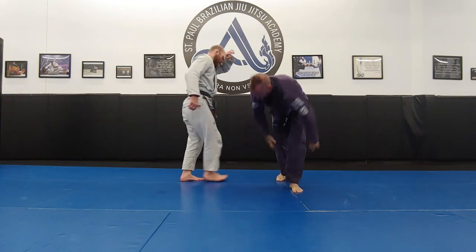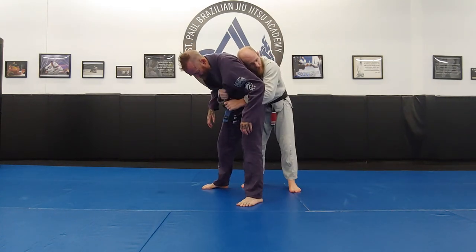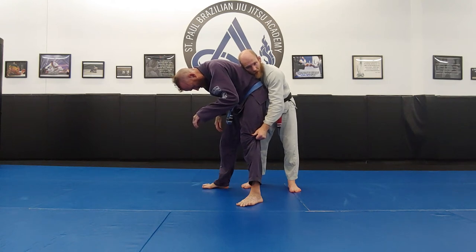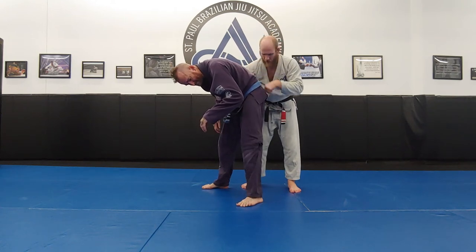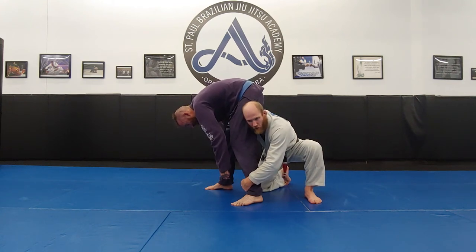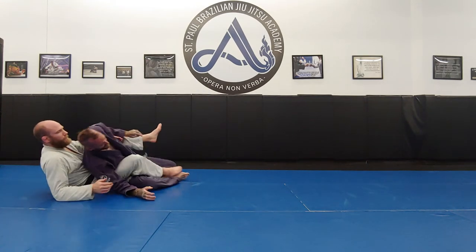So again the rear ankle pick: maybe we're here from a collar tie, I slip up, hit the rear clinch. From the rear clinch I establish my lapel tight waist and take a grip on the knee — these grips make it very tough for Ant to turn and face me. I drop to my knee, slip my right shoulder below his hips, and my left hand goes to the ankle. I drive forward, pick the ankle up, he goes into a four point, and I come in with asymmetrical hooks to break him down with a power half.